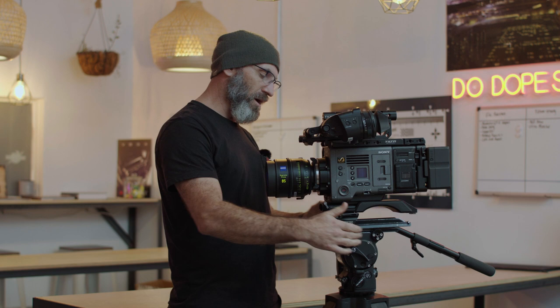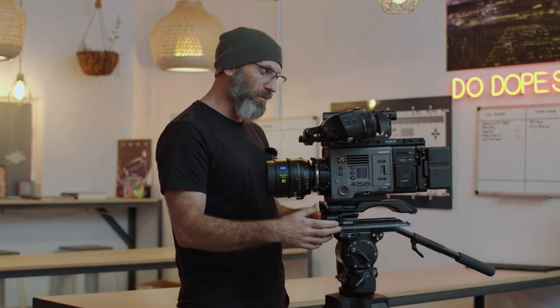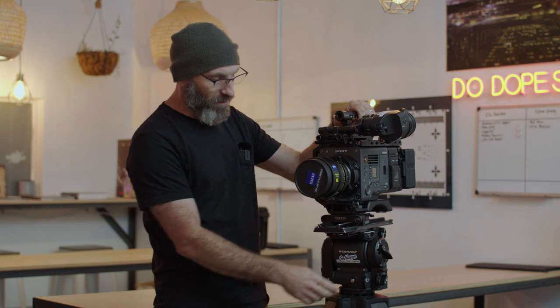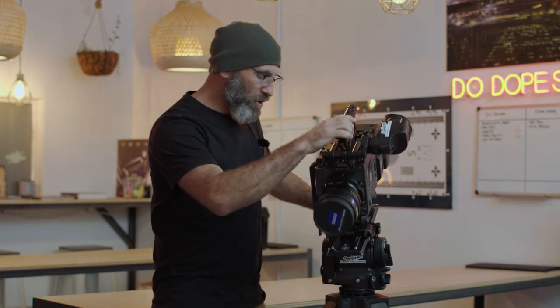An unbalanced camera bolted directly to the top of the tripod with no forward or rear balance can cause the camera to fall backwards or tilt forwards when you're not paying attention. If you accidentally walk away with the tilt unlocked, the camera could slowly tilt forward on its own, and if it falls between the tripod legs it can actually tip the whole tripod over. So having a well-balanced tripod is quite important.